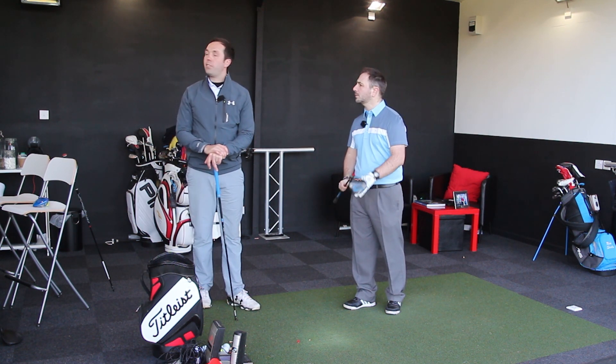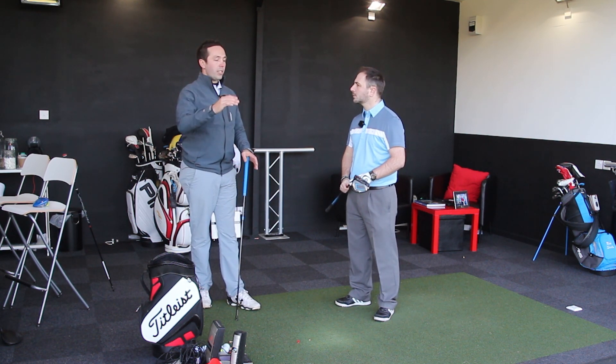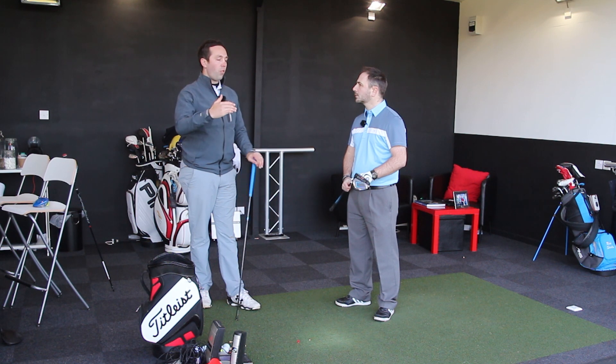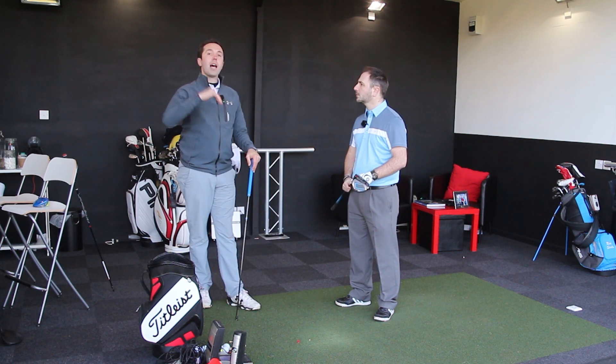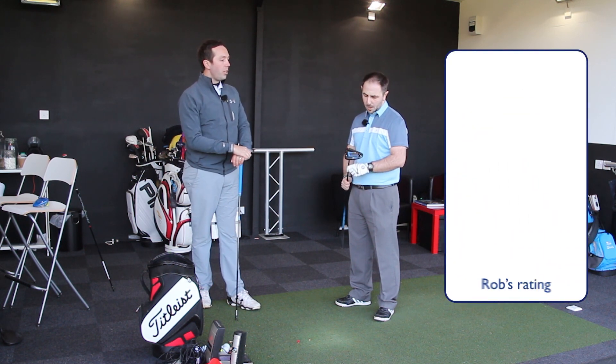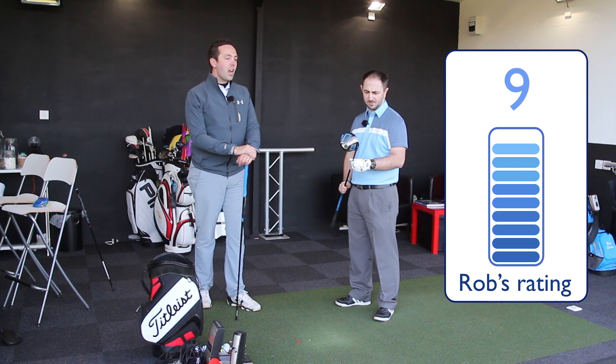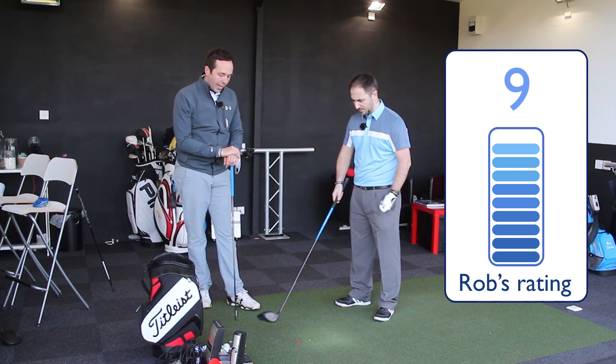Performance sits right exactly where we would expect it - on the high side of performance. The four out of five good shots we hit are on the high side of Rob's normal performance. Give it a rating out of 10. I'm going to give you a 9. Wow. Ping G Driver, Rob's rating: 9 out of 10.